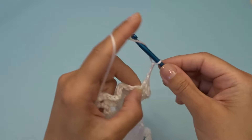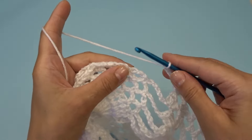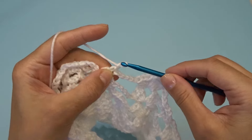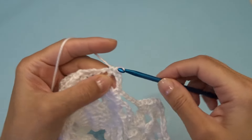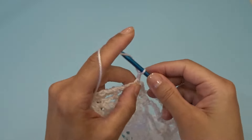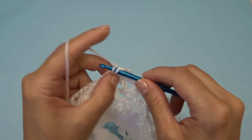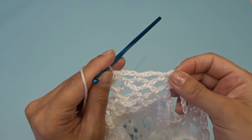Chain five, find your chain three space and work one single crochet using that chain three space, chain three. Find your next chain three space and work one single crochet, and one more time — chain three and into the last chain three space work one single crochet. At the end of this row for this pineapple you should have two chain three spaces.